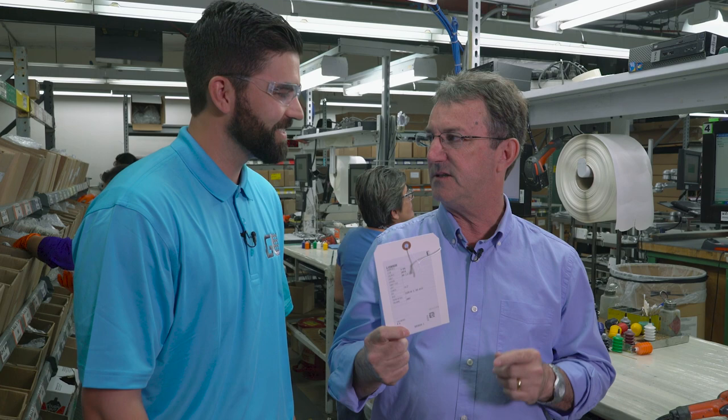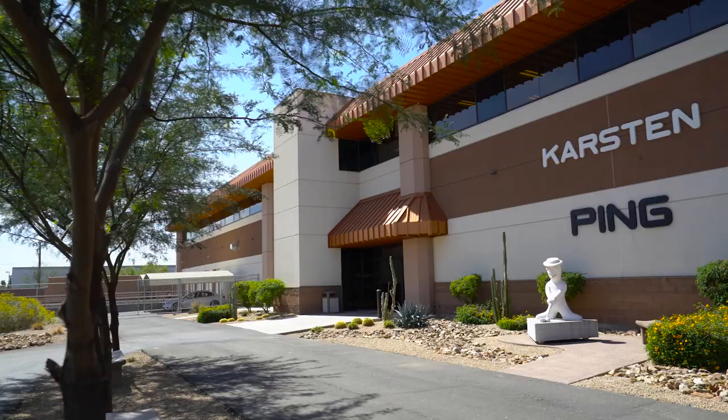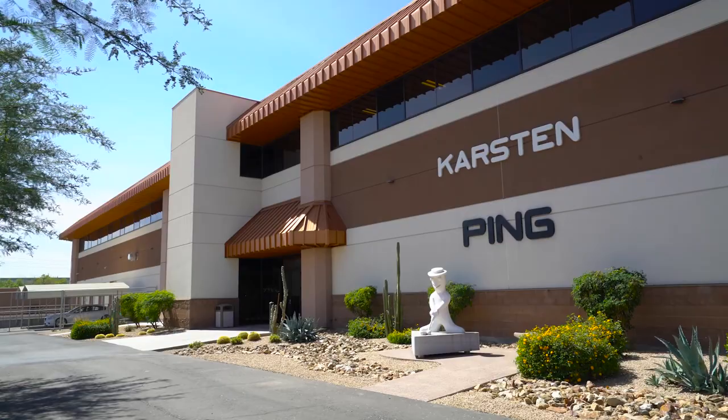So we have our fitters out around the world. They go out and fit people. They send the orders into us. We create what we call a work order — we also call this the birth certificate — because this gives us all the details, all the specifications for this particular set of irons. So let's take a look and see how we really custom-build clubs.